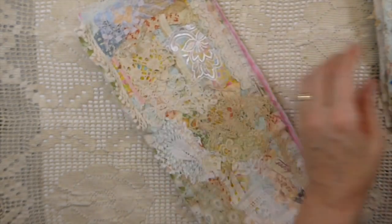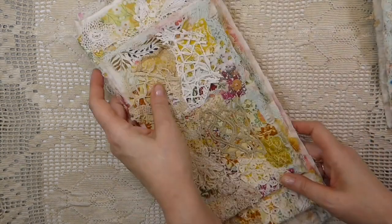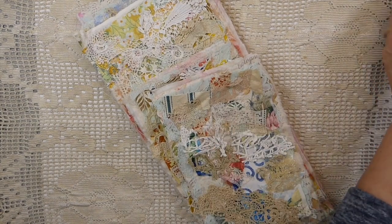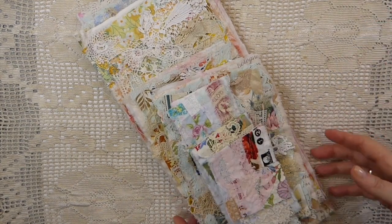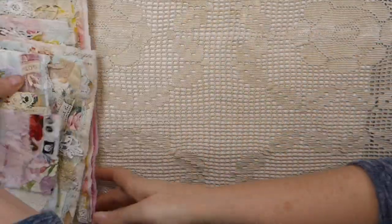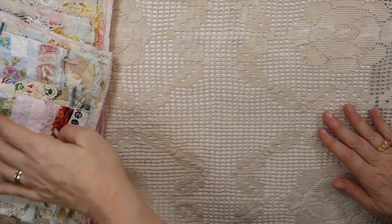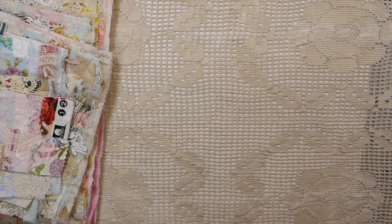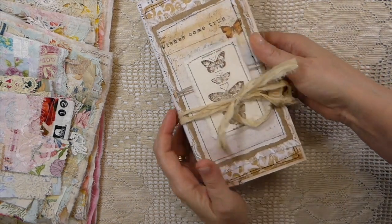That took up like I said all day yesterday working on those, and I feel really really good to have finally been productive. I don't know about you guys but it's been a real struggle to stay motivated lately. But that was a really enjoyable day.